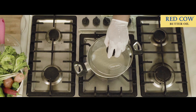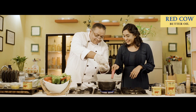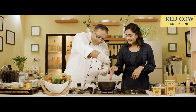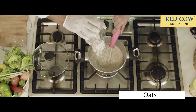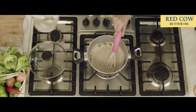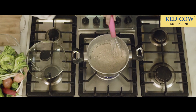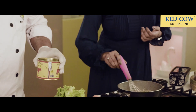I will bring it to the boil. Now look at this — shooji, just boiling up. So more oats than the semolina. It is getting quicker now. So now I will just put the mango and Red Cow Butter Oil.